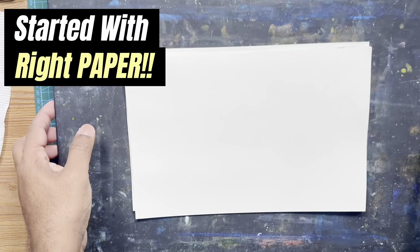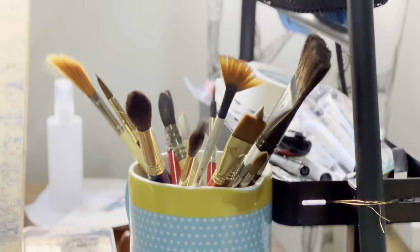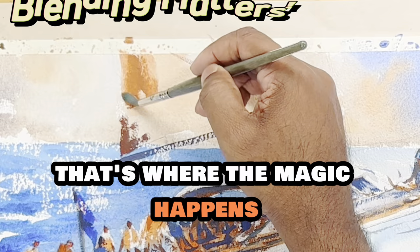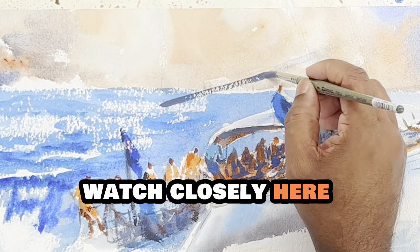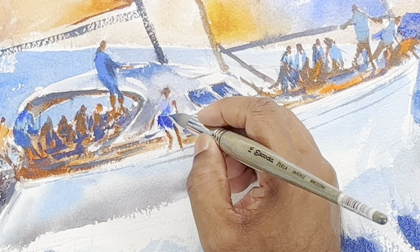Starting with watercolor, I'll make it easy for you. These paintings started with the right paper. First thing first, drawing on the paper is the key. Each brush has got its own style and we will see what they can do. Blending — that's where the magic happens. We'll tell you key things to know and what you will need to start your watercolor journey. Details matter, but with proper techniques. Let's make your first watercolor something special.